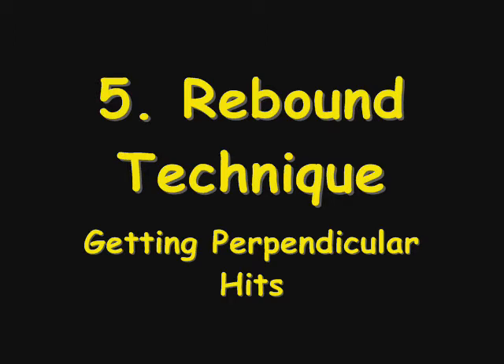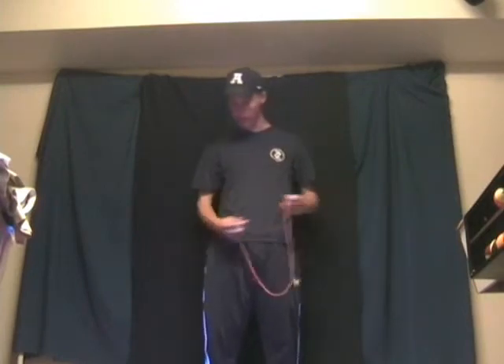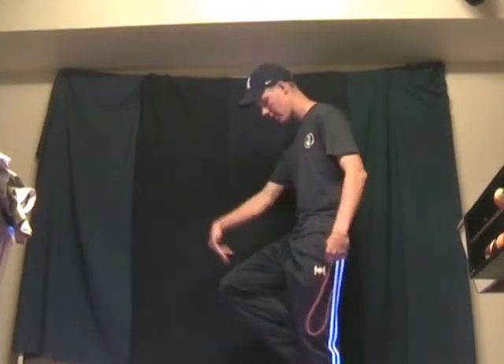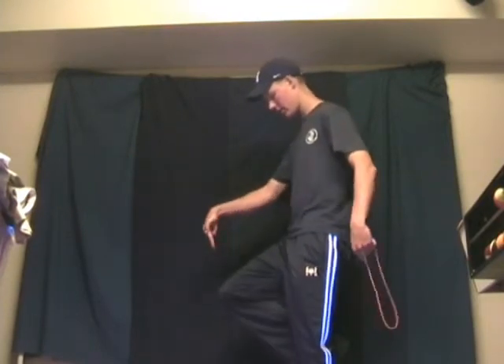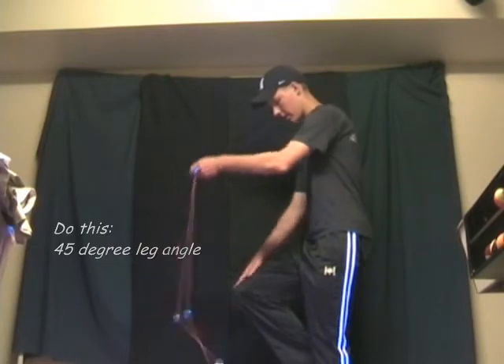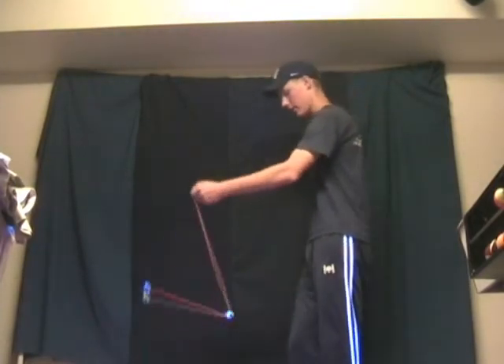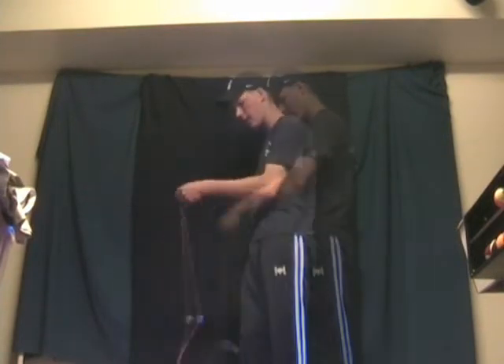In order to get a good clean rebound, you have to make the ball hit perpendicular to the surface it will be hitting. If you're doing a knee rebound, it should come straight down on your knee at a perpendicular angle. Since you can't bring your knee up to a 90 degree angle compared to your other leg, you will have to have your knee at about a 45 degree angle, making the rebound happen at about 2 o'clock from your point of view.